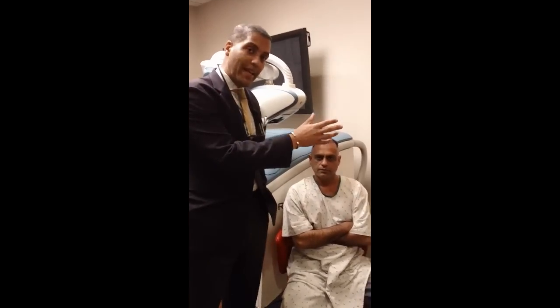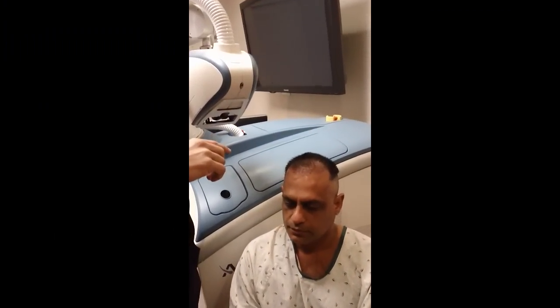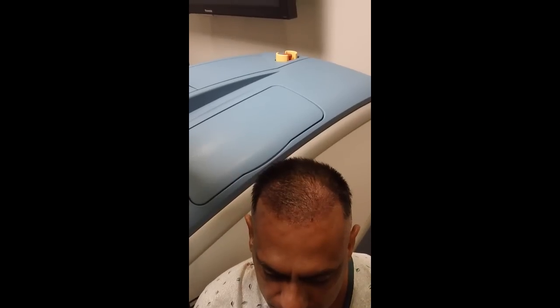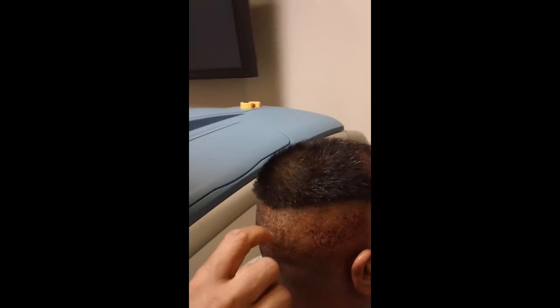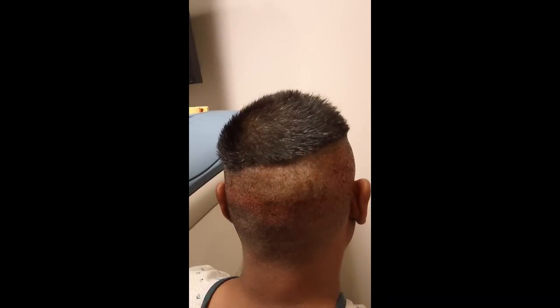He's a previous patient that had FUE and had 2,000 grafts throughout this area here about eight months ago. So we brought his hairline further and really didn't go in the area that we went in before. If you can turn around here, you can see we kind of just went on the sides here and did approximately almost 900 grafts from the ARTAS system.